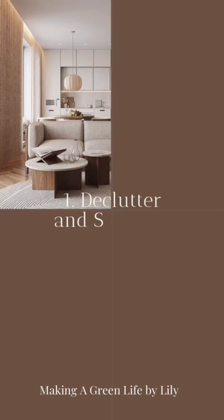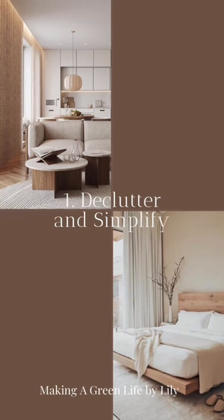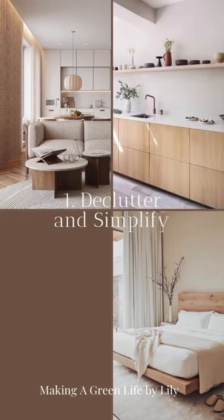First things first, declutter and simplify your space. Remove any unnecessary items and keep only the essentials.